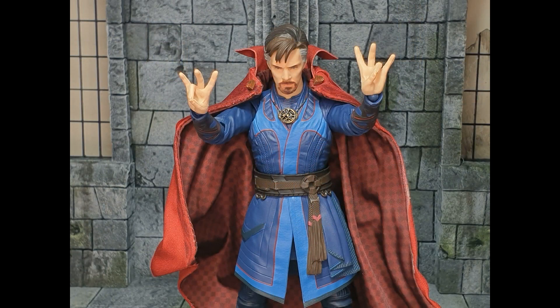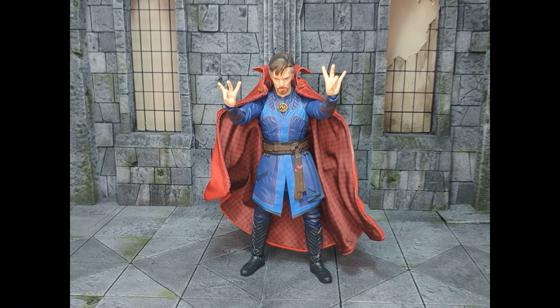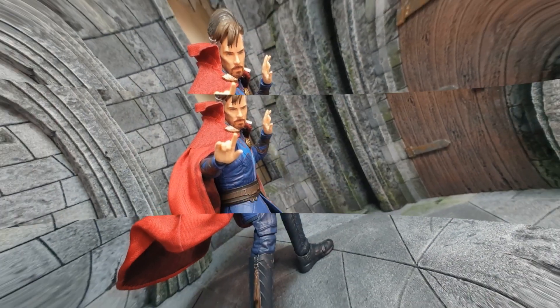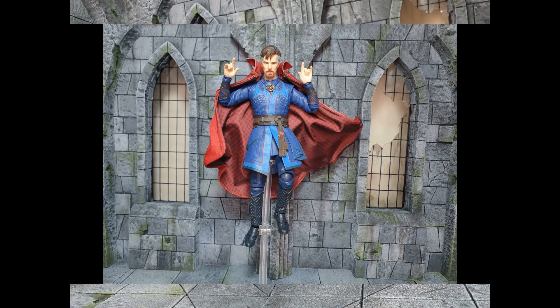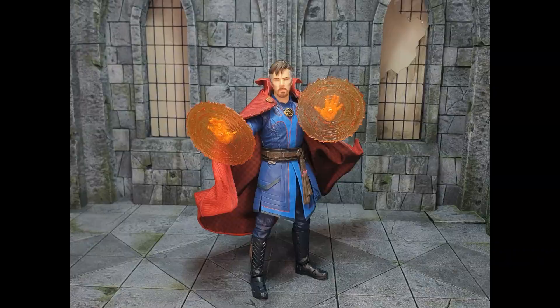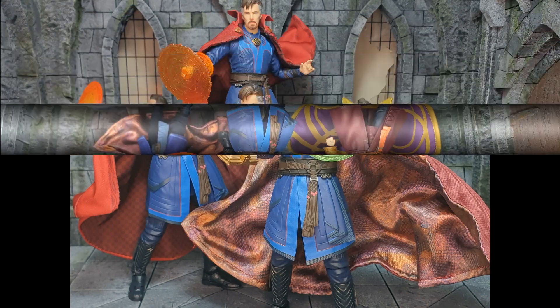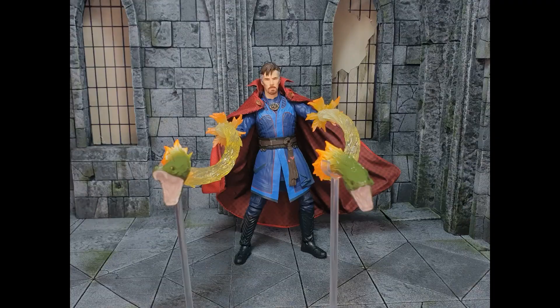Taking the number four spot, we have the SH Figuarts Bandai Dr. Strange in the Multiverse of Madness Dr. Strange. I couldn't not include this in my top 10 considering I've now made four customs using this base body. I do love it — it's a very fantastic figure. The likeness is very good, but the Manipul Studios version is better. The accessories are fantastic, and the updated height compared to the Infinity War version is much better — he actually looks like an adult now. The cape is better in some ways but not others, so I did make a custom cape for him. Overall, really happy with this release.